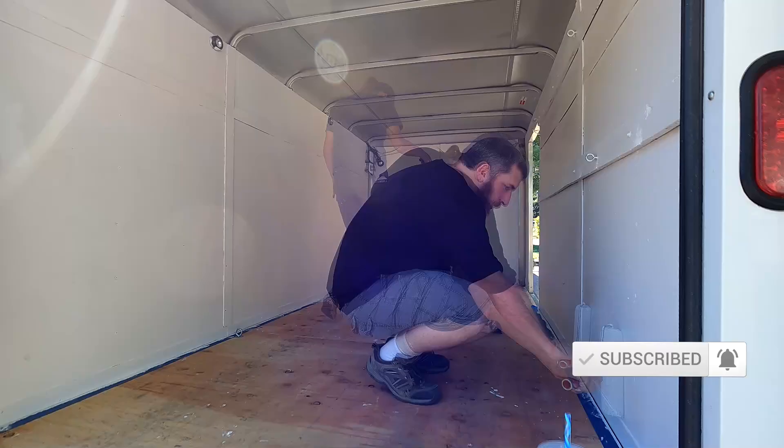On the last episode of the enclosed trailer build we painted it white, as you can see the paint has held up for the three days since we did that and looks great, so really excited that we painted it. My goal here is to set it up to be a bike hauler first and a camper second, and so with that in mind we're going to install some e-track today which is going to make it so I can haul my bikes.